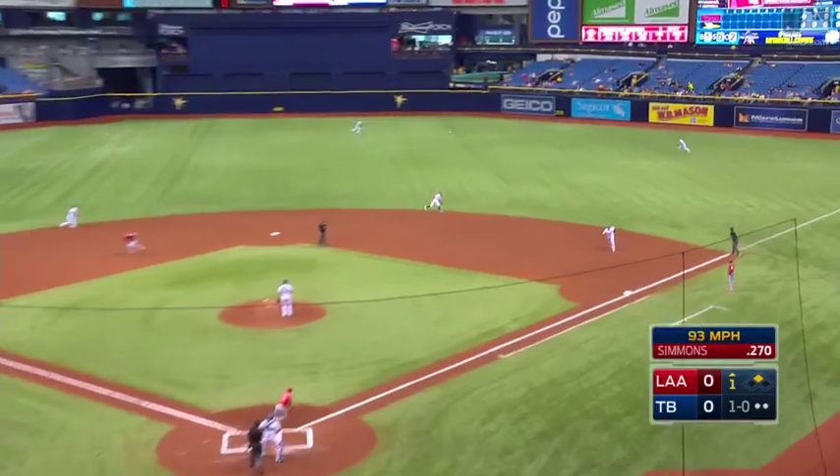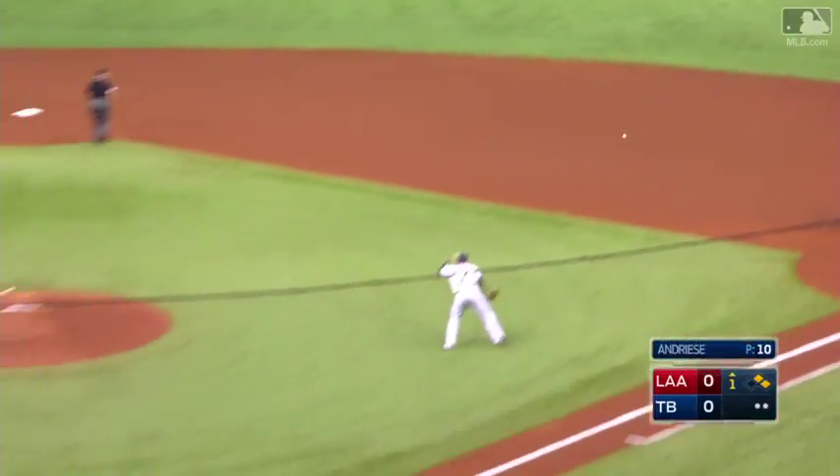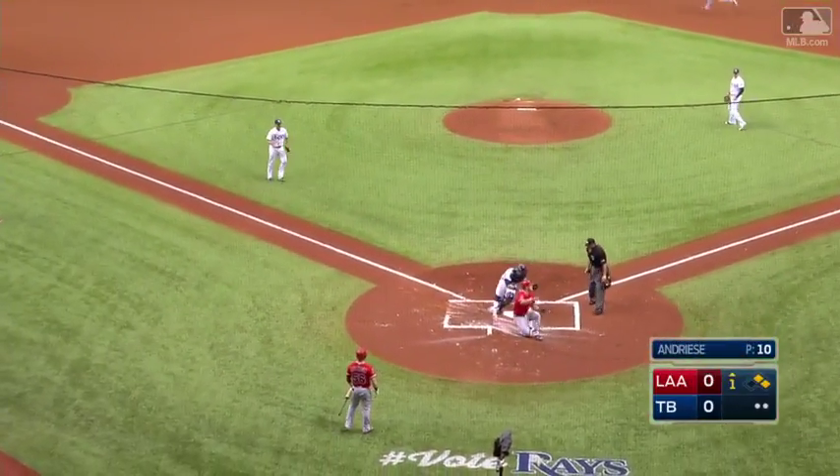Second, little flare out to right field, that's a base hit. Souza's got a good arm, fields it cleanly. Trout's being waved in, and the throw beats him at the plate in time.